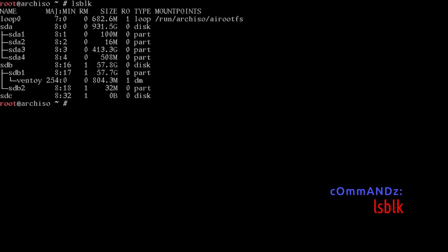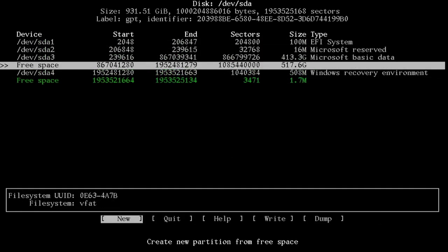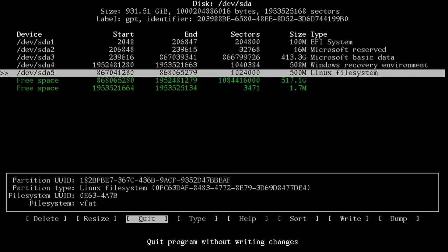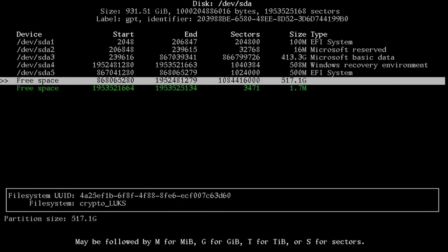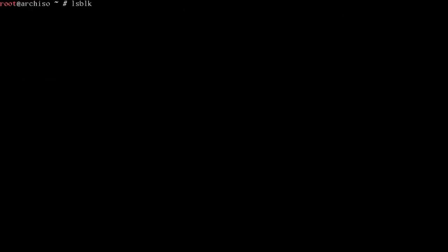Run lsblk. SDA is our 931 gigabyte hard drive. SDA1 is the Windows EFI boot partition, SDA2 is a special Windows partition, SDA3 is the C drive 413 gigabyte Windows partition, and SDA4 is a Windows recovery partition. We don't see the free space, so run cfdisk. We can see the free space from what we shrank. Move to free space, press Enter on New — this will be 500M for the EFI partition. That creates SDA5. Move over to Type and select EFI System. On the remaining 517 gigabytes, press Enter twice to use all of it, move to Write and say yes. Now we have SDA5 at 500 megabytes and SDA6 at 517 gigabytes.